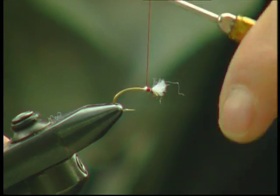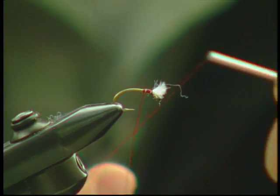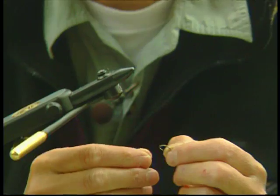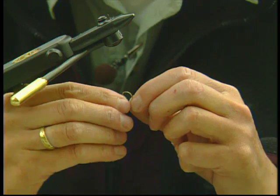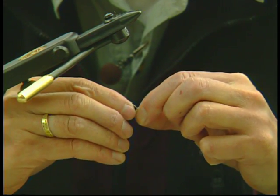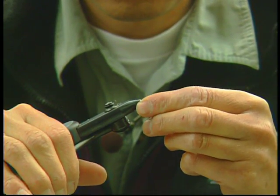Trim it and tie it off with a whip finisher. Take the fly out of the hook — we've already debarbed the hook — so now we're gonna slip the bead over. The beads have got a wide end and a narrow end, and you want to slide the wide end over first.